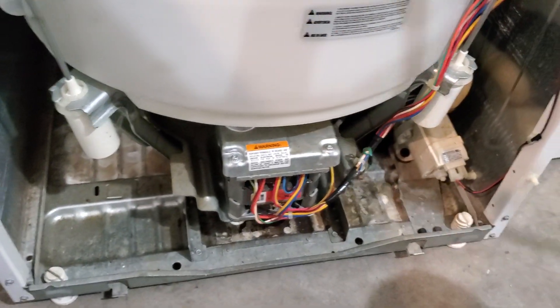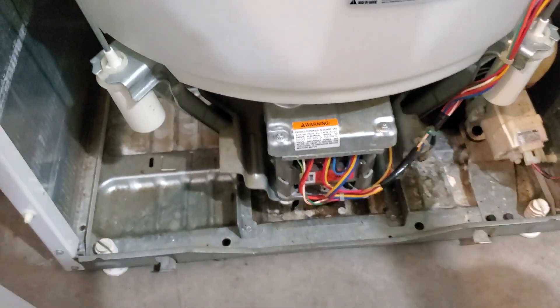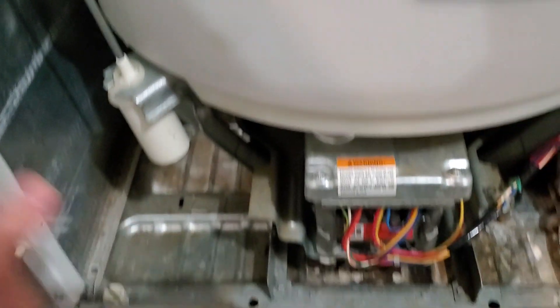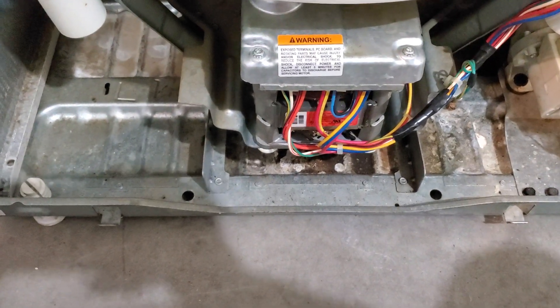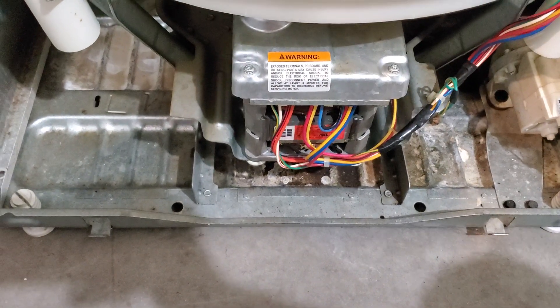They should have some kind of disclaimer that says if you use a dolly, go at it from the back or the side. But if you go at it from the front and this gets pulled up, then you'll have that issue. So it's a pretty simple fix. Nine times out of 10 that's going to fix the issue if you're experiencing that loud scraping sound. Just be cautious when moving it in the future with a dolly.